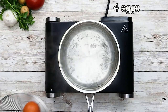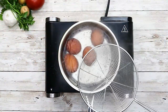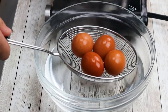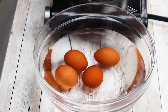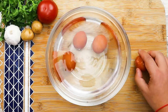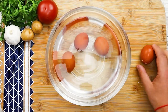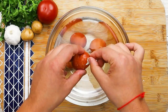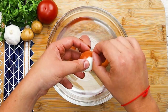Let's cook the eggs. I'm using four medium eggs. Bring the water to boil and gently place your eggs in. Cook them for six minutes. Transfer into a bowl with cold water and let them cool for 10 minutes. Peel your eggs and put them aside.